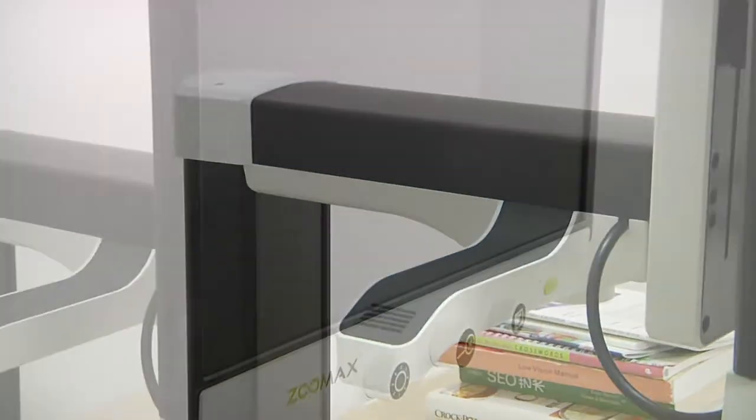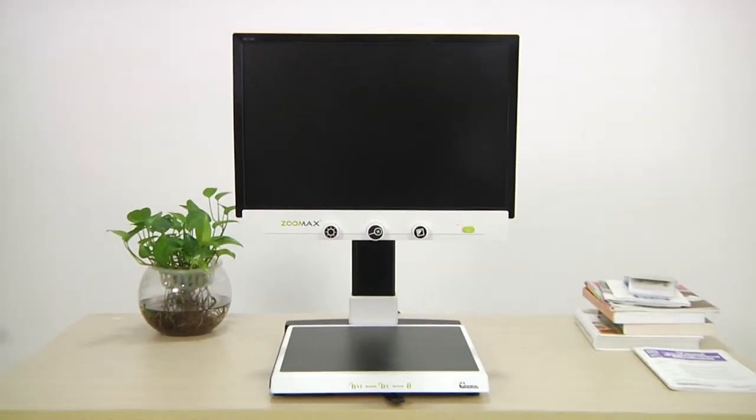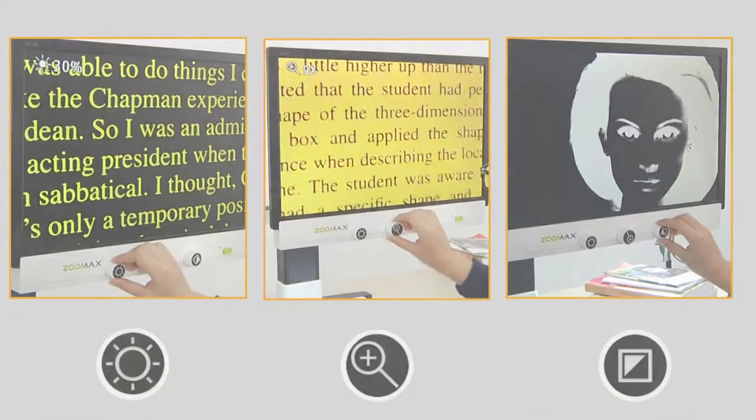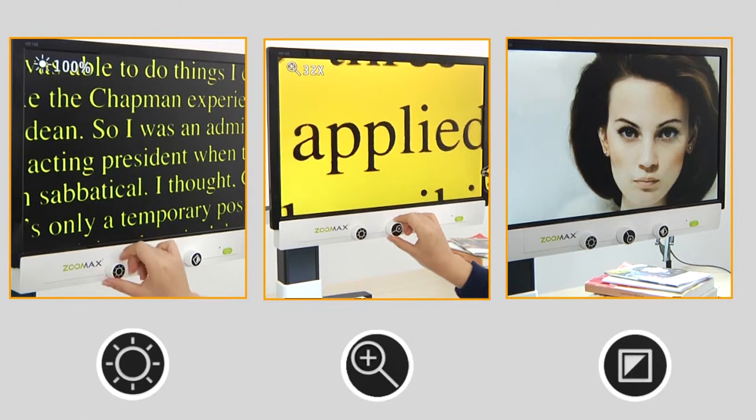The high contrast black and white appearance and buttons are fashionable and easy to identify. Three buttons with the most frequently used functions are easy to control for any new user from the beginning.